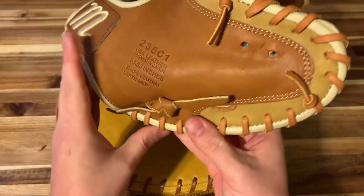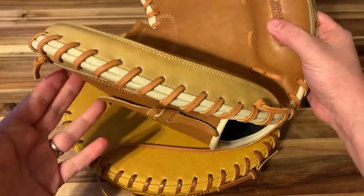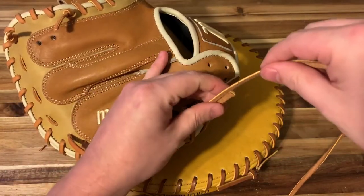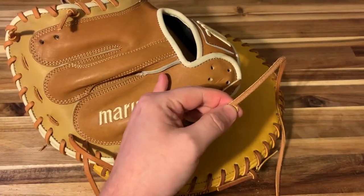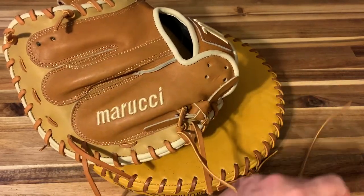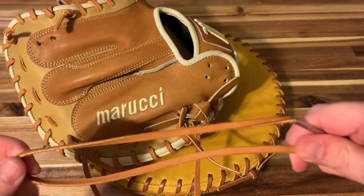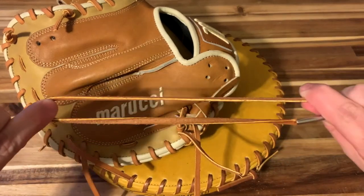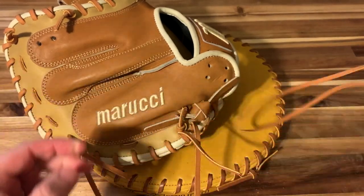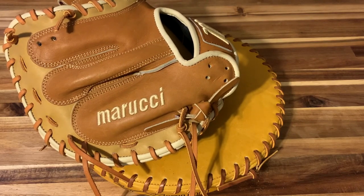I'm going to show you how it turned out. This side has even less lace than the other, so it's a good thing to go with the 72 inch pieces for both sides. That's the end of the perimeter binding lacing. Next up will be the web.